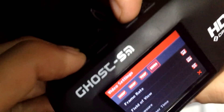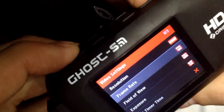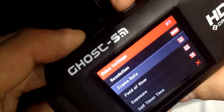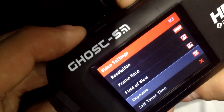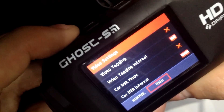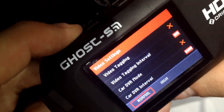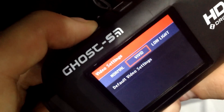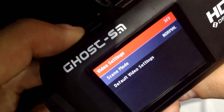At 1080p you can record up to 60 frames per second, same with 960p. But at 720p you can record up to 120 frames per second, and VGA will go up to 240. There are two bitrate modes: standard and high. The high bitrate mode is amazing. And there are three video settings: normal, vivid, and low light, which I have footage to show you guys afterwards.